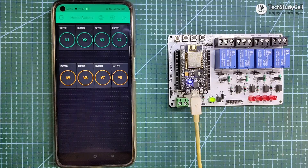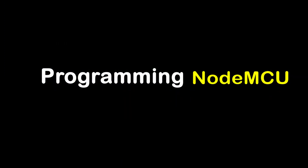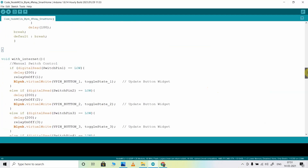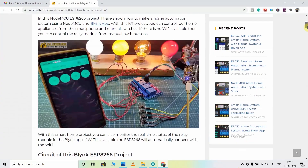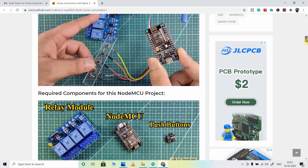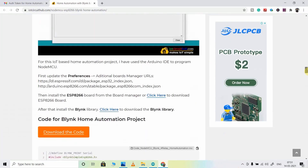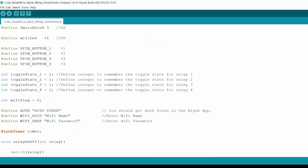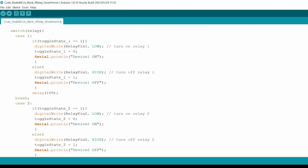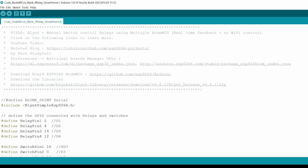Now we will move to the coding part of this project. This is the code for this project. You can download this code from our website IoT Circuit Hub — please visit our website, link given in the description. Then you can download the code from the button. I have already explained this code in my previous video — you can find the link in the description.